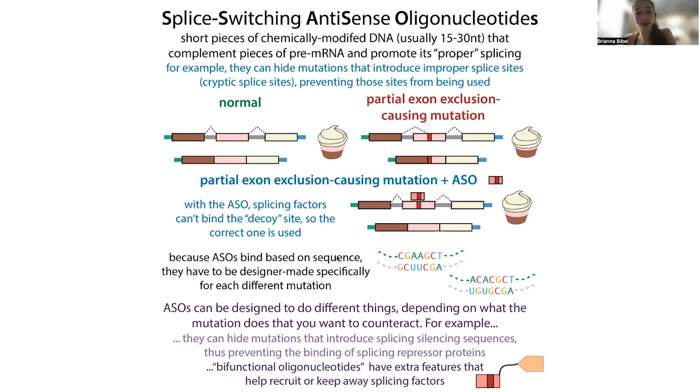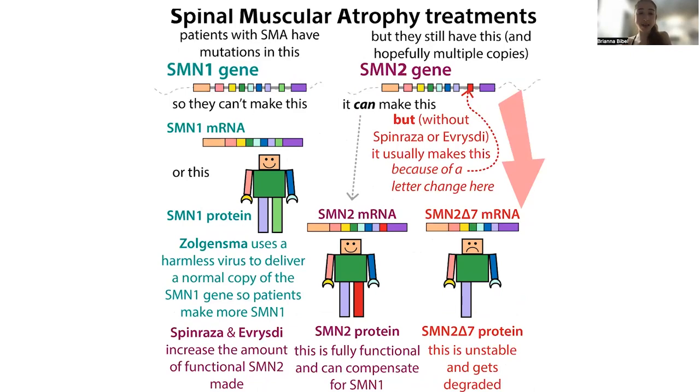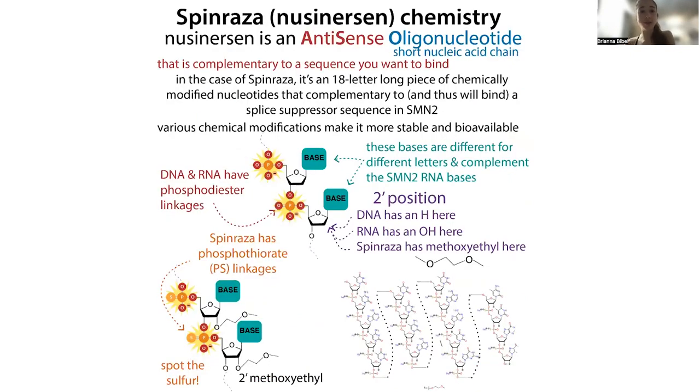An antisense oligonucleotide is a sequence that's going to bind to RNA or DNA — it's the complementary sequence. Just as one strand of DNA makes a template for the other, you can get RNA binding to RNA, DNA binding to RNA, and these oligonucleotides binding to RNA. These are typically modified versions of DNA or RNA that are more stable. You can design these to match the region where there's a mutation — this can hide the mutation, make things more obvious for the cells, or recruit splicing factors. This is the case in spinal muscular atrophy with the drug spinraza, or nusinersen — an antisense oligonucleotide with chemical modifications to make it more stable.